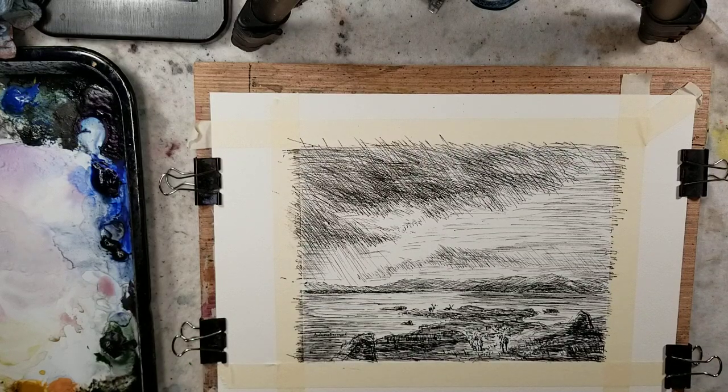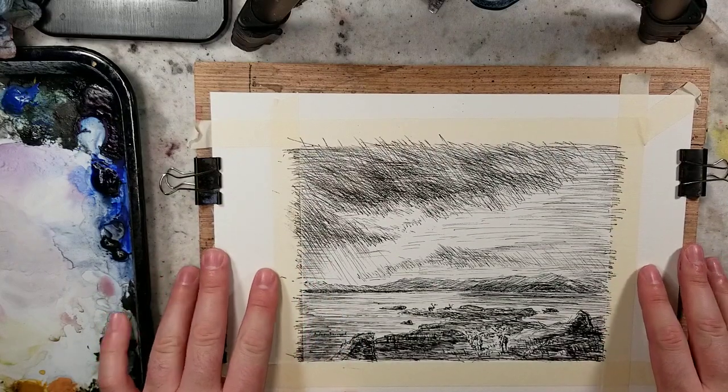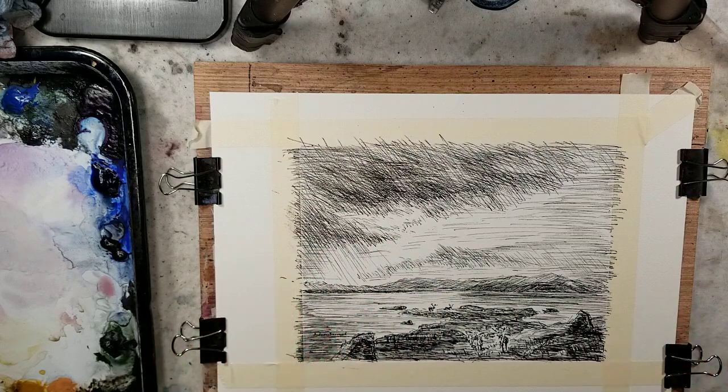Hello, everybody. Welcome to Andrew Broussard Watercolors. Today I'll be doing a watercolor wash over a pen and ink study I did of a Herman Herzog painting.